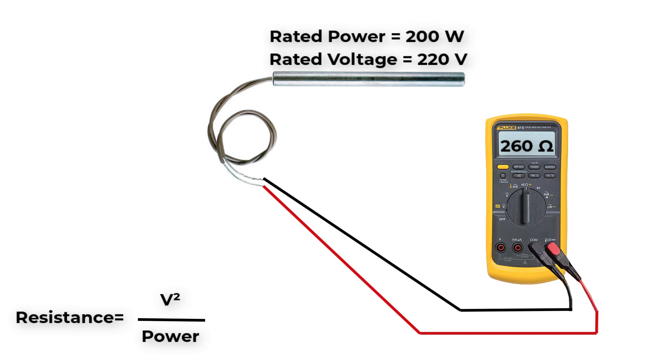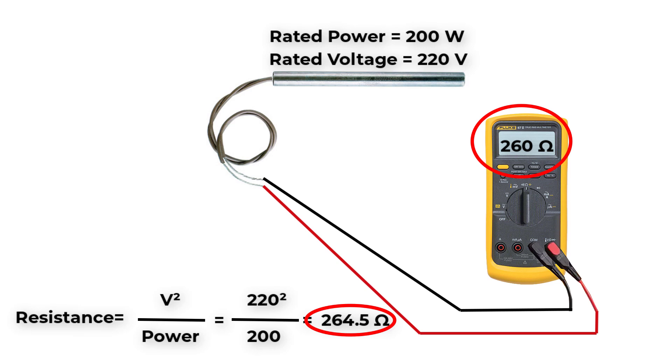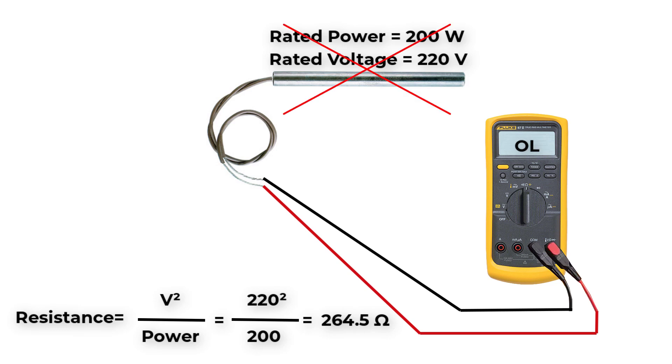For example, if we have a space heater with a rated wattage of 200W and rated voltage of 220V, the resistance will equal voltage squared over power, which equals 220 squared over 200, which equals 264.5 ohms. So if we measure the same value or a near value on the ohmmeter, this means we are in good condition. But if the resistance shows a very low resistance reading or open circuit reading, this means we have to replace the space heater.